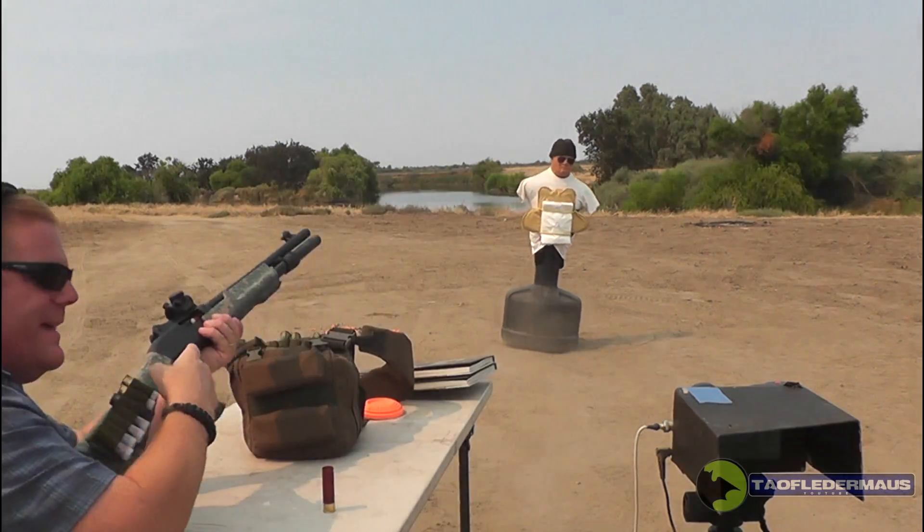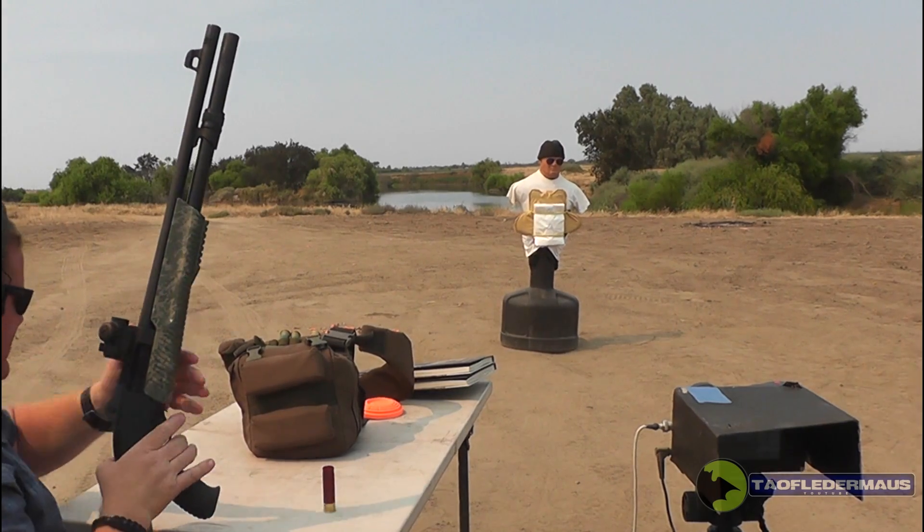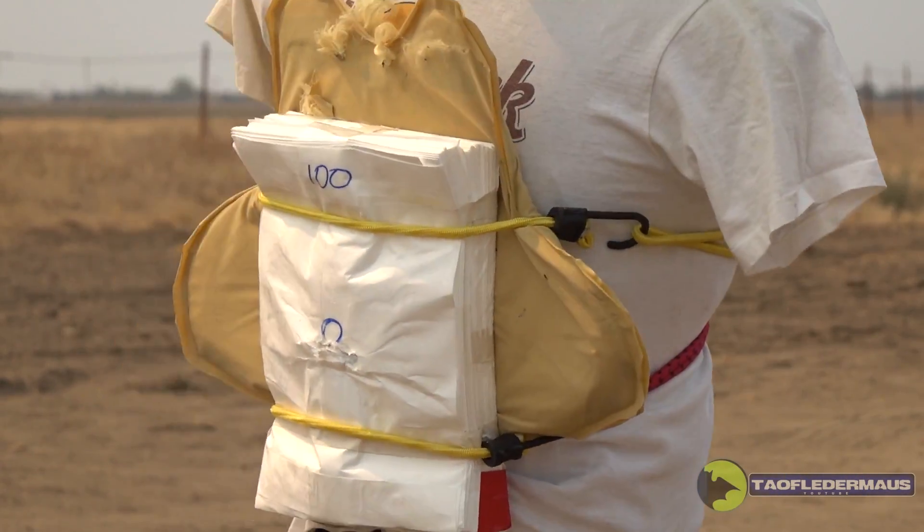Oh my, that has some recoil. Alright, here we go. Oh! Let's go.